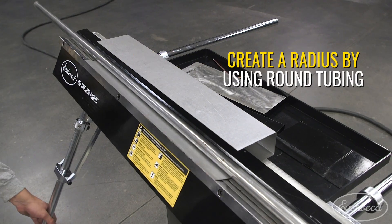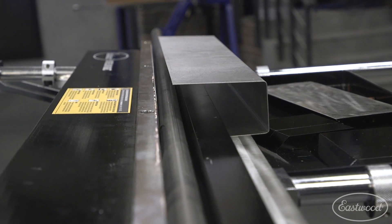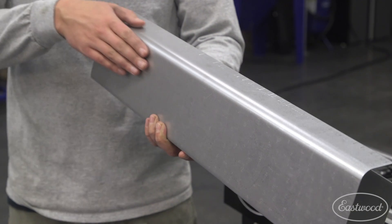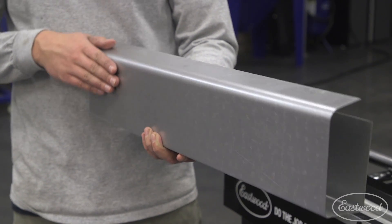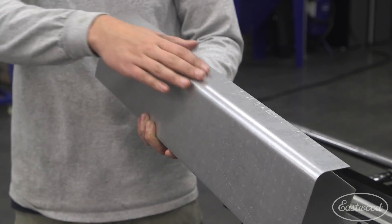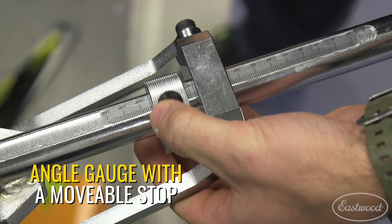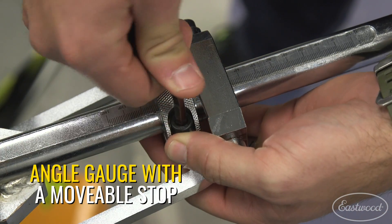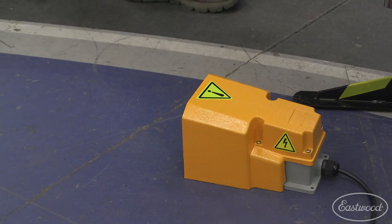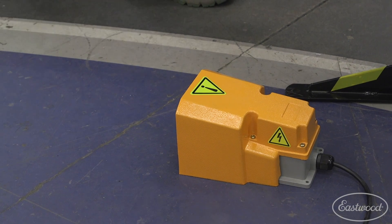It's also easy to do a hemmed or crimped edge on a panel since the brake can close the whole 180 degrees. And since this is a magnet, you could easily do a radius 90-degree bend — simply grab a steel bar or a thick-walled pipe, use it as the clamp, and make your bend around the pipe. Whatever radius your bar is, that's whatever radius you'll get. This also has an angle gauge and a movable stop on the lever, allowing you to easily make repeated bends that are very accurate. And if you are repeating a lot of bends, this comes with a foot pedal too, which helps make things really quick.